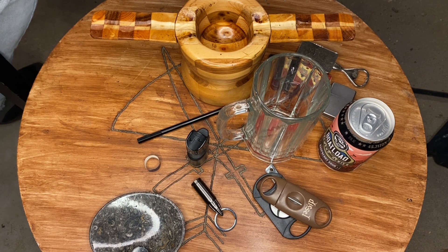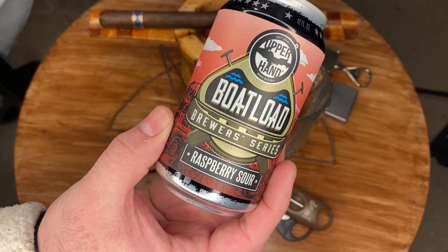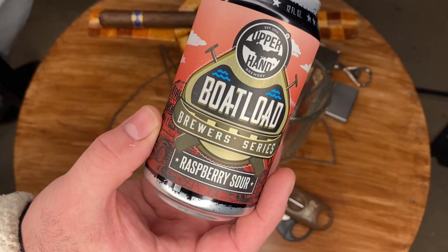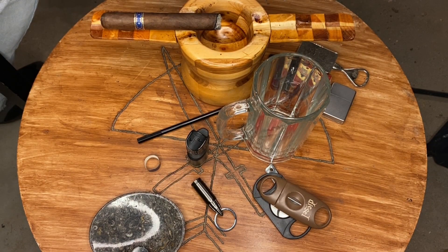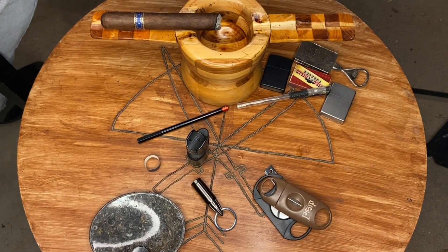For the beer tonight, this one is delicious — the Boatload Brewer's Series Sour Raspberry from Upper Hand Brewery, a local brewery here. I have some cherries in the bottom of my glass, pretty much just for decoration. I have had both the Still Well cigars and this beer before, and that's going to be tonight's topic.